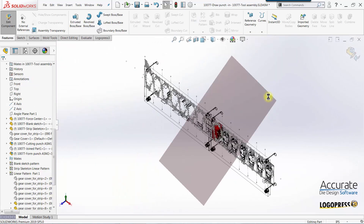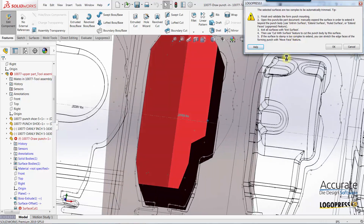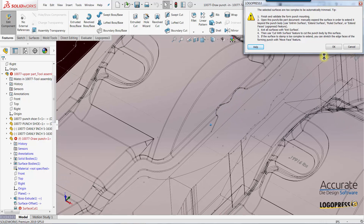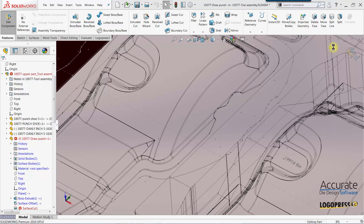Logo Press will extrude the punch. When it attempts to cut the end of the punch off using that surface, it gives me a warning saying that the surfaces are too complex to extend. That's because of this area right here on the side wall — it can't extend that out and doesn't know what to patch it in with. So I'm just going to select OK and let it create the punch anyway.